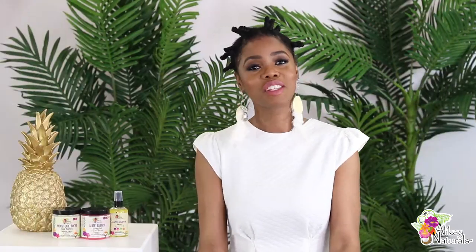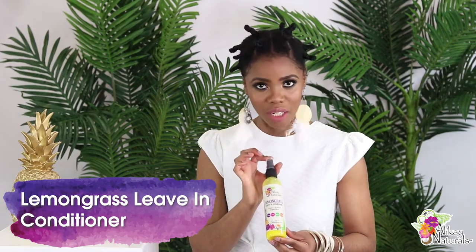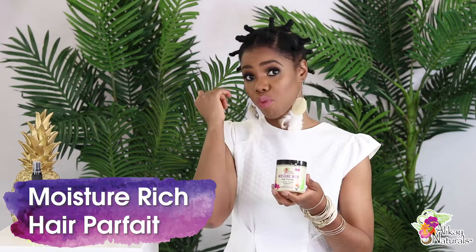After I washed my hair, I used the lemongrass leave-in conditioner — and this is liquid gold in a bottle, which I believe is the Allocate Naturals tagline. Then I detangled my hair with a detangling brush. I had sectioned off my hair in parts and used the moisture rich hair parfait on each section, brushed it through.